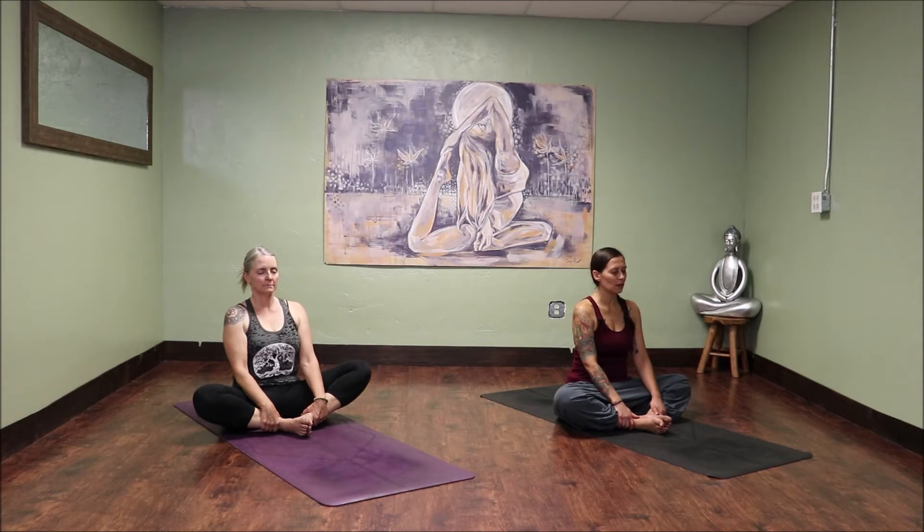Without changing anything about it, just notice what it feels like in the beginning of your practice. Throughout any yoga asana class that you'll ever take, your breath is the centerpiece to it all. So make that connection here now. Envision your breath, your prana, your energy at the center of everything. Maybe see it as a bright white light in the middle of you, within your mind's eye, or however you want to connect to it. Just see it, feel it, and recognize it as the center of everything.